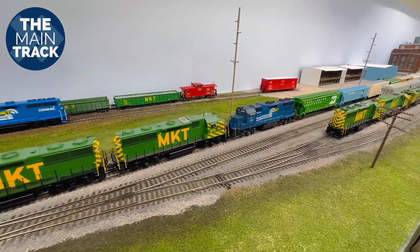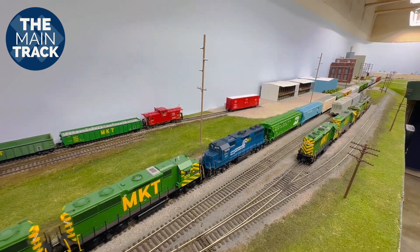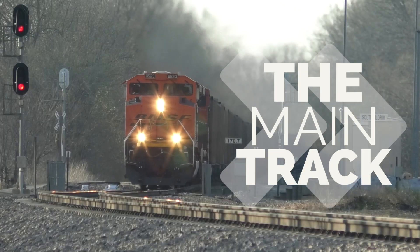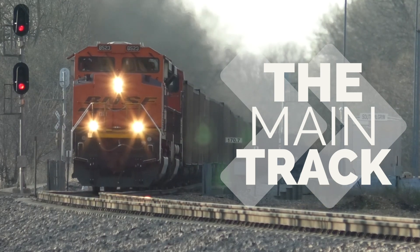I'm showing you some of the smaller projects I'm juggling right now on the HO scale Sedalia subdivision layout, coming up right now on the main track. Hey everyone, it's great to have you on board. My name is Mike and welcome back to the main track. I wanted to give you a quick update and show you some of the things that have been keeping me busy the last several weeks.